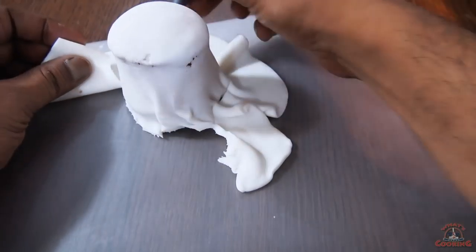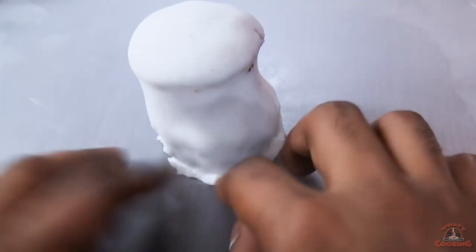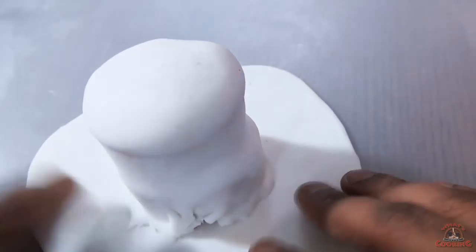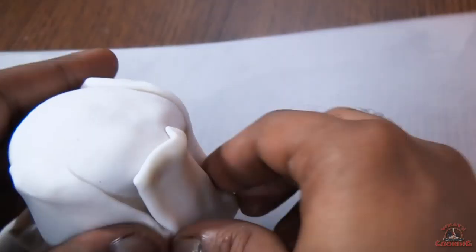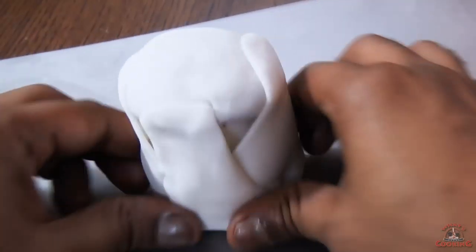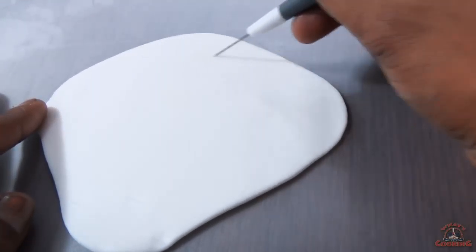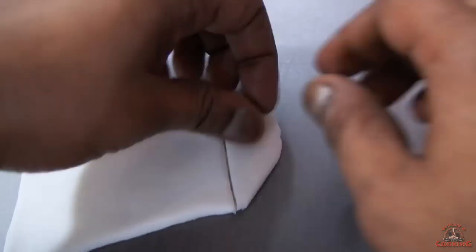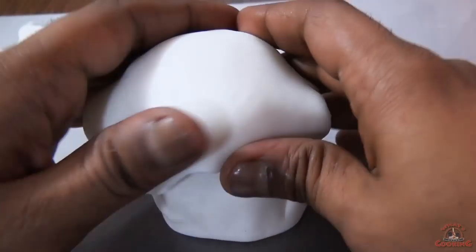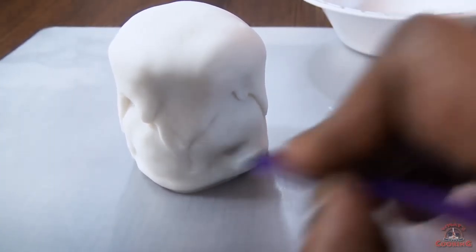Cut the extra fondant and save it for later. I am doing the same thing for the base. For the top part I am using squash — it's not necessary but I feel it that way.